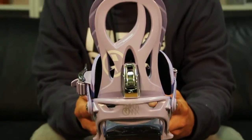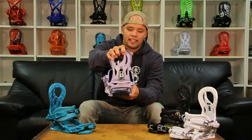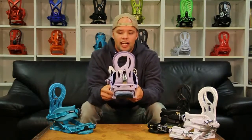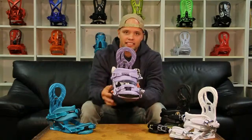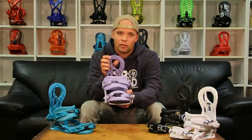The Lynx also features our women's asymmetrical type S highback, which is a highback that is a little softer for women. It also has a tool-less highback forward lean adjuster, and it is angled 5 degrees inwards, which allows you to stand at a more natural stance and is a lot more comfy to ride on.